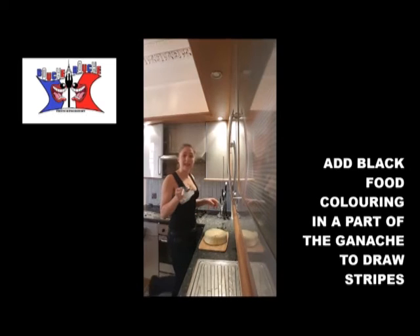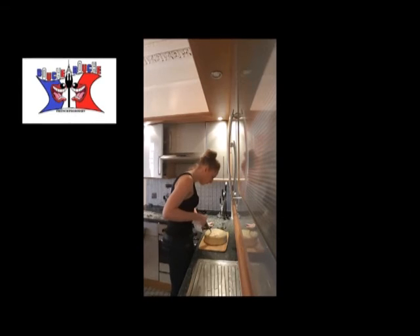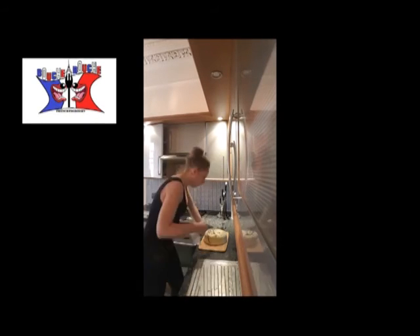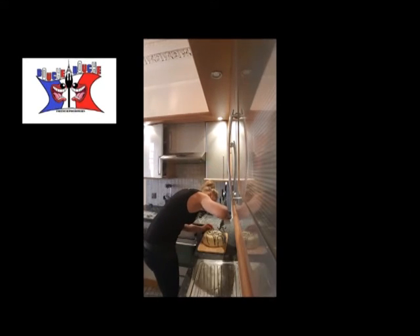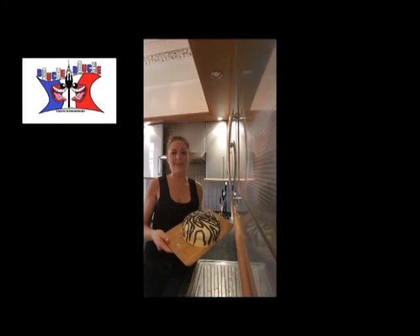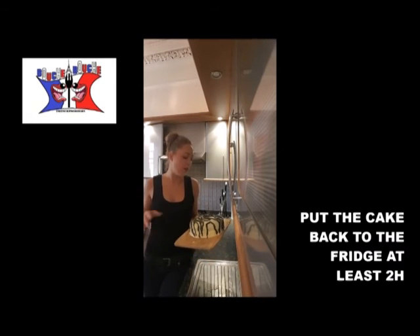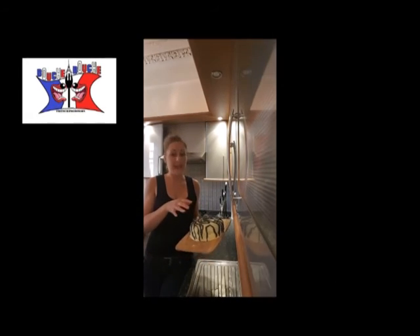And with the black ganache we've got left, we will try to do some strips on it — it's a challenge. And here is my zebra cake. I will put it in the fridge for two more hours to make sure my ganache is very hard. And I will show you how it looks like after.